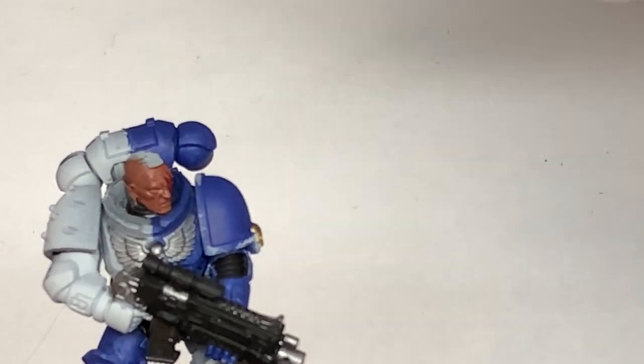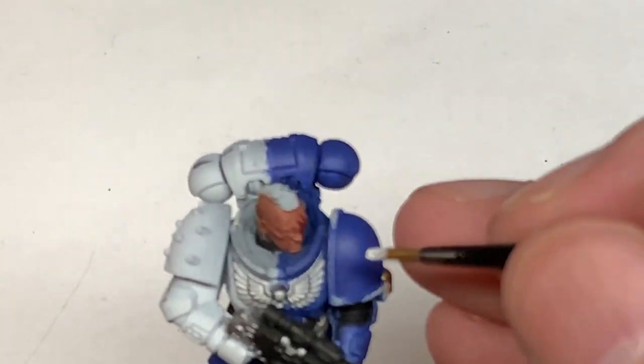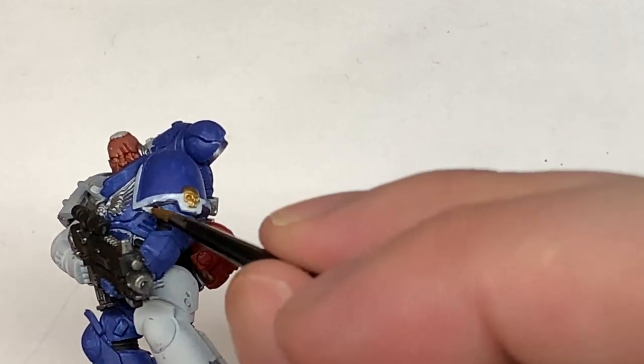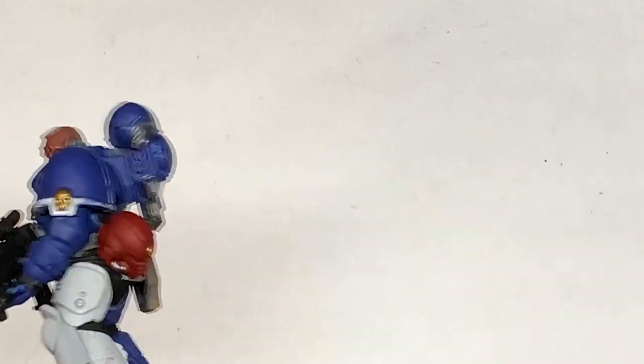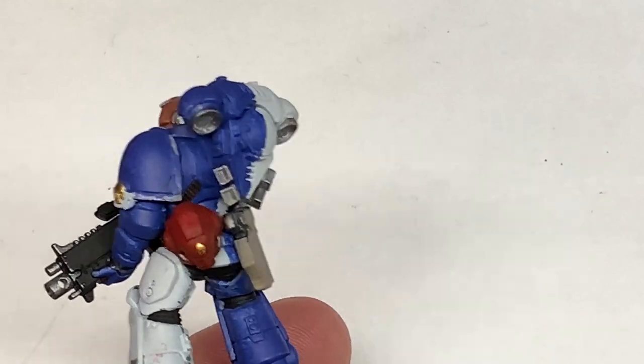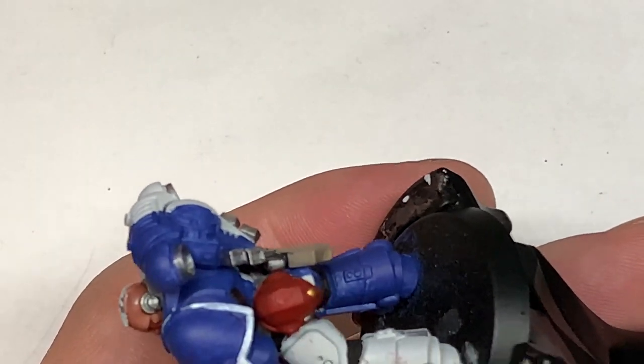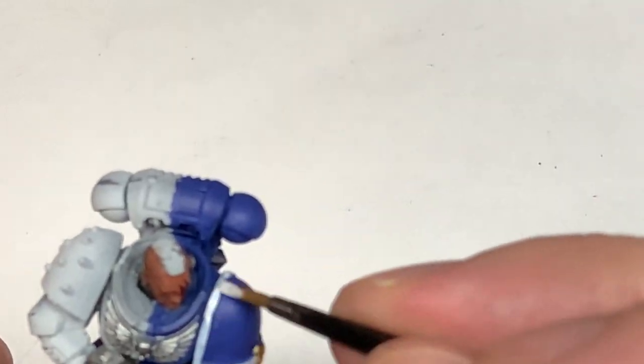The final color that we're going to use initially is Vallejo White, but any white will do. I'm just going to use this to do the armor trim on the pauldron and touch up any of the areas of the armor which are white. It may still have those little bits where it's been clipped from the sprue or had mold lines scraped away.